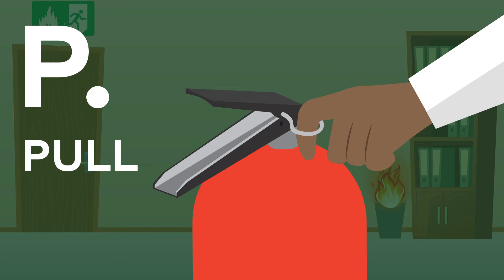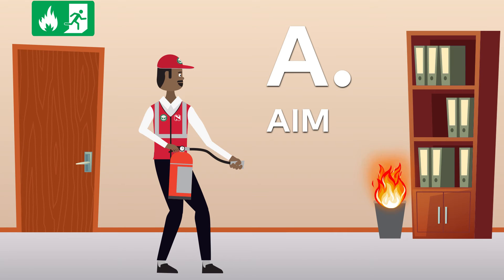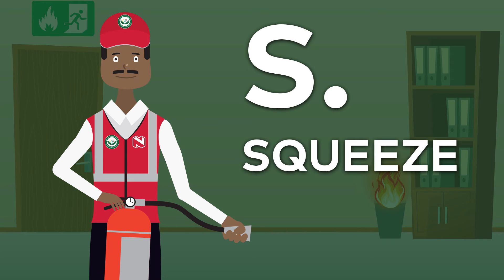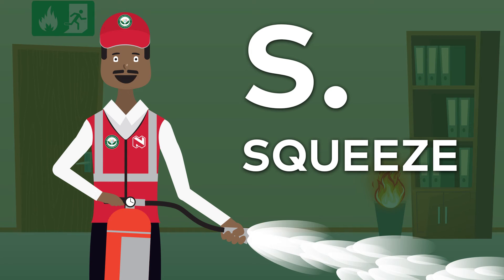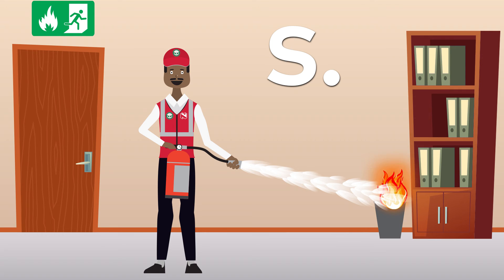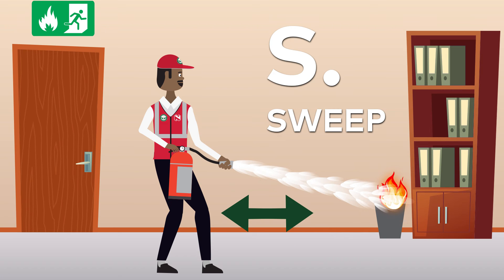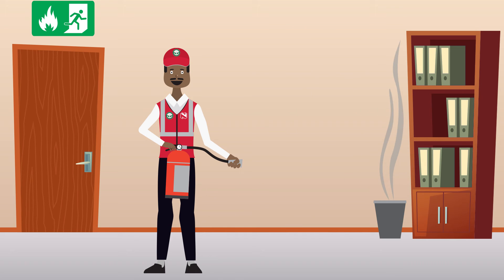P — Pull: Pull the pin so that you are able to discharge the extinguisher. A — Aim: Aim the extinguisher nozzle at the base of the fire. S — Squeeze: Squeeze the lever to discharge the extinguisher agent; releasing the lever will stop the discharge. S — Sweep: Pointing the extinguisher at the base of the fire, move the extinguisher from left to right or back and forth in a sweeping motion until the fire is out.